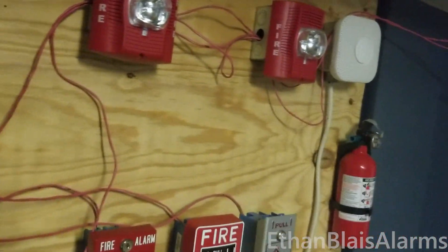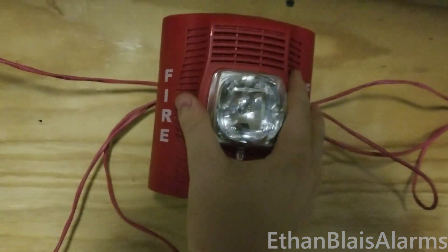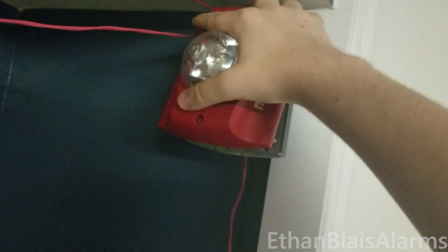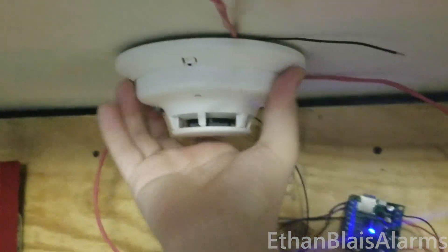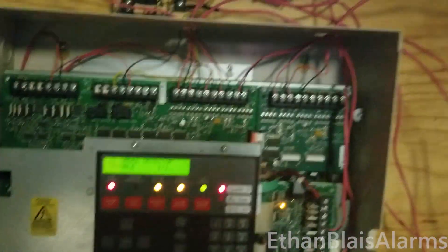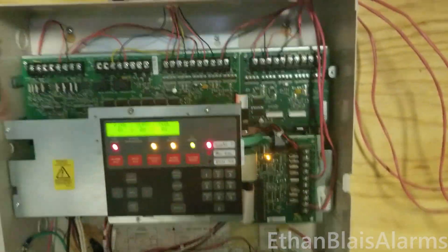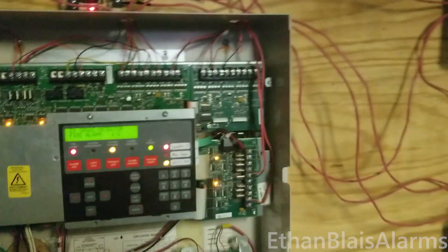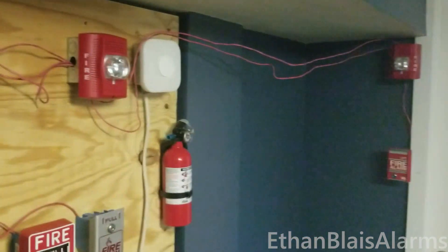Ladies and gentlemen — now here's something I have not ever actually tested before in a video, at least. Let's make sure that the panel can detect troubles properly. Sounds good. And then of course — there — that might re-alarm, but oh well. The trouble did not clear, interestingly enough. We'll probably clear when I reset the system. Oh, and it has re-alarmed. Ladies and gentlemen, your attention please. Let's throw it into second stage. Attention, this is an emergency announcement. A fire has been reported in the building. Please evacuate the building immediately using the nearest exit. Do not use elevators. Evacuate using the nearest exit.